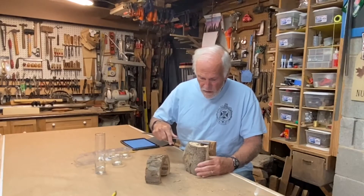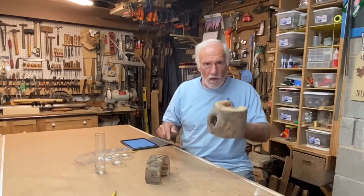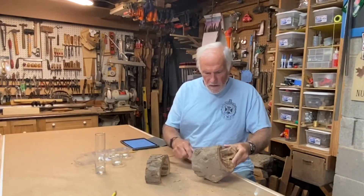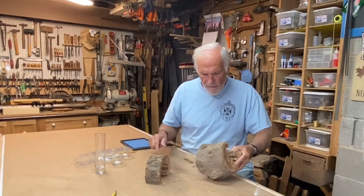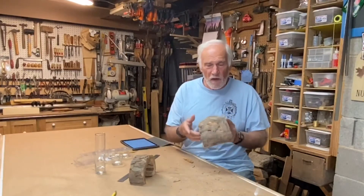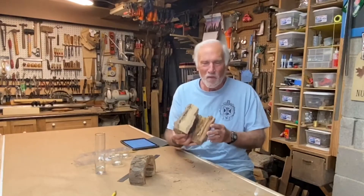Well, this one is three inches wide and three inches deep, and I need to have an inch-and-a-quarter hole. This has already got a natural hole in it. It is five inches tall. So anyway, I didn't plan on making a video today, but I'm so easily distracted — that's what I'm going to do.